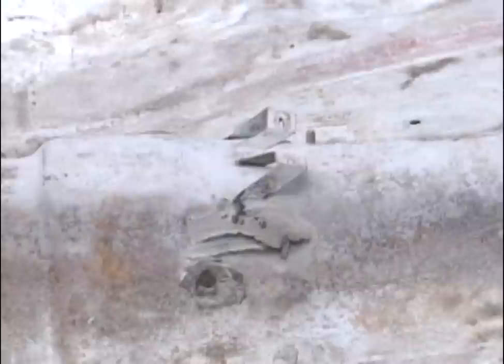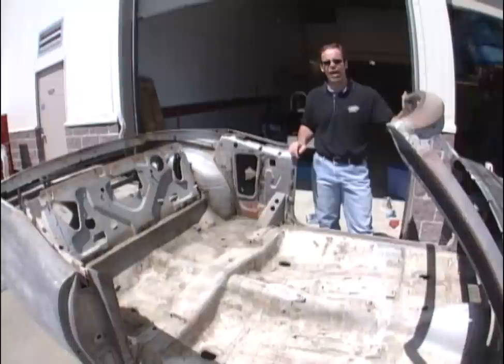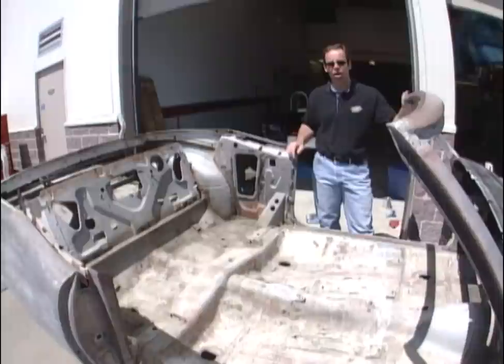Remember all those episodes where we showed you how to organize everything — categorize, bag it, label it, put it on the shelf, and decide what's good and what's not? We don't have that option here. Now we're scrambling to find out if we have all the parts. It's going to take a lot longer to do this restoration, and it's going to cost the customer a whole bunch more.